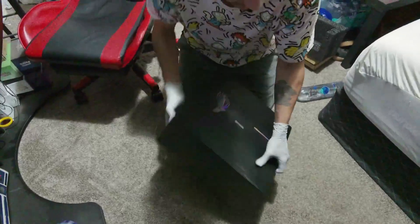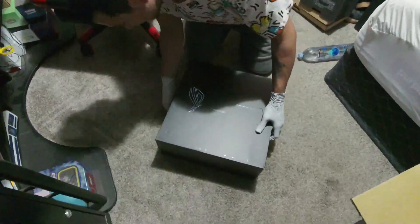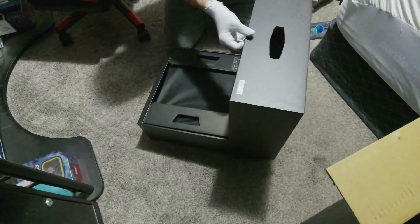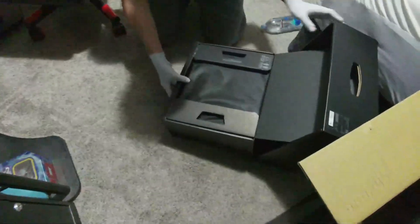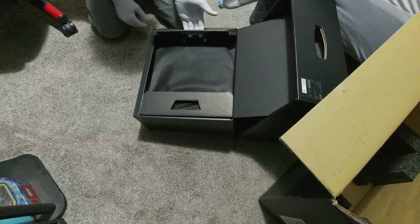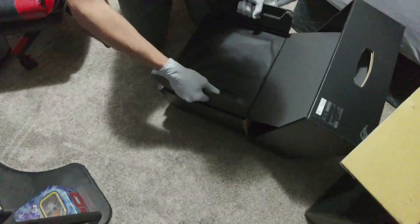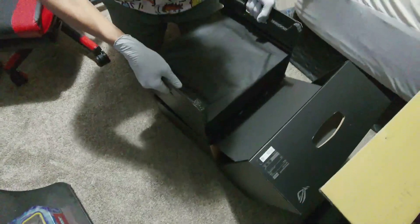I don't know how it stands up in the room. It looks like there's a presentation: we got to open, lift, and pull the handle — lift and pull the handle. Oh, that's pretty slick!